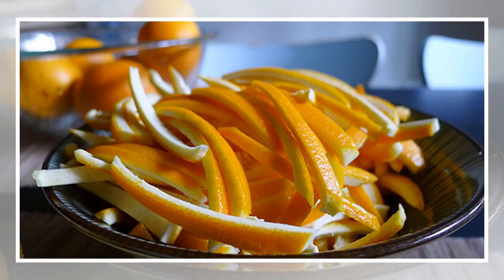As a natural deodorizer: you can simply put the peel into a small muslin bag and place it in your shoes and clothes drawers. You will get a nice, clean orange smell.